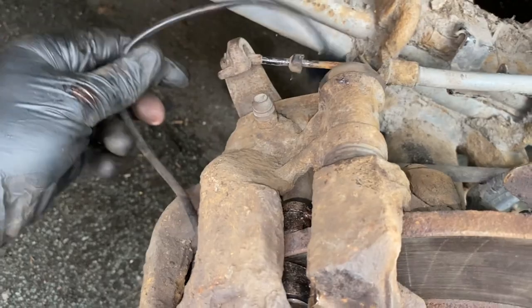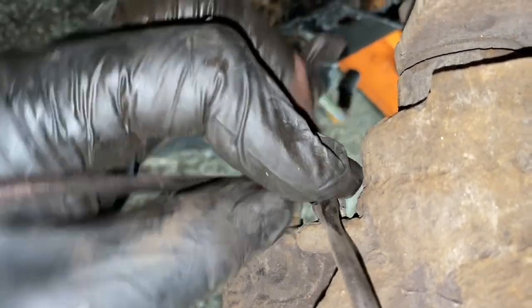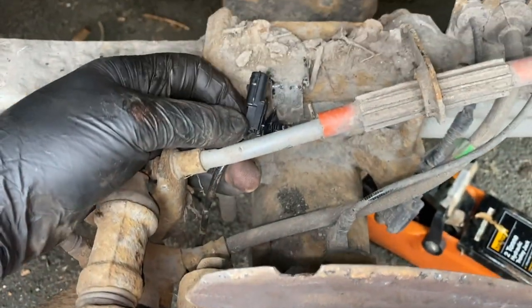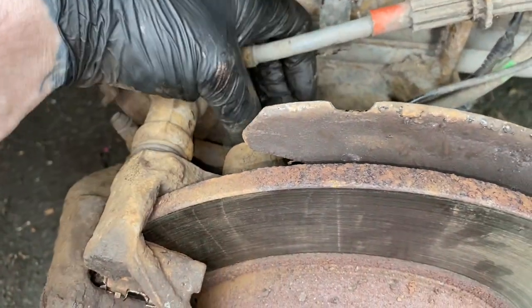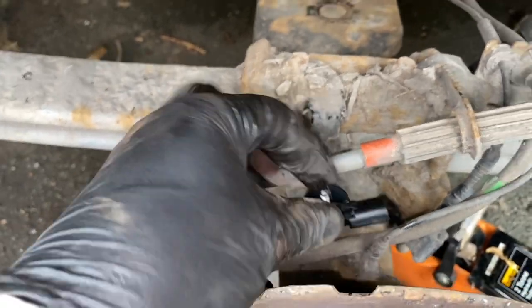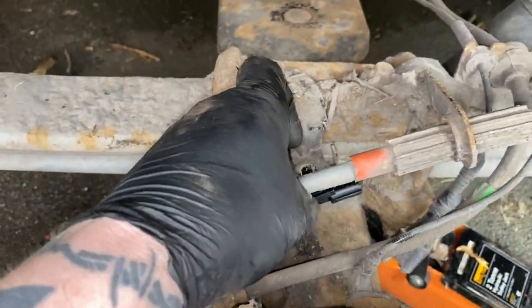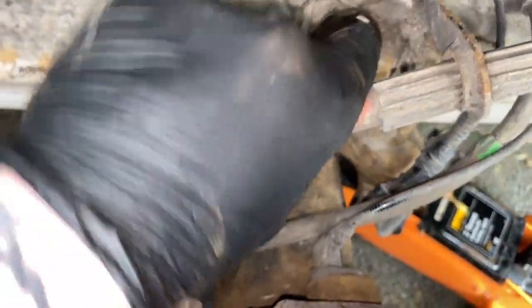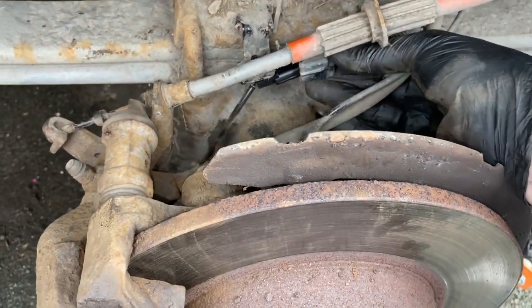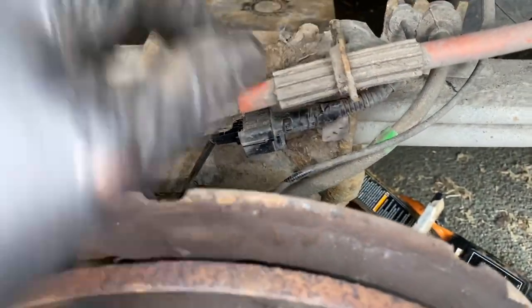This wear sensor wire needs to be routed properly — there's a little clip on the back of the caliper it goes into, and it goes under here. It has a plastic clip that locates there, and then this plugs into it. That's the wear sensor connected.